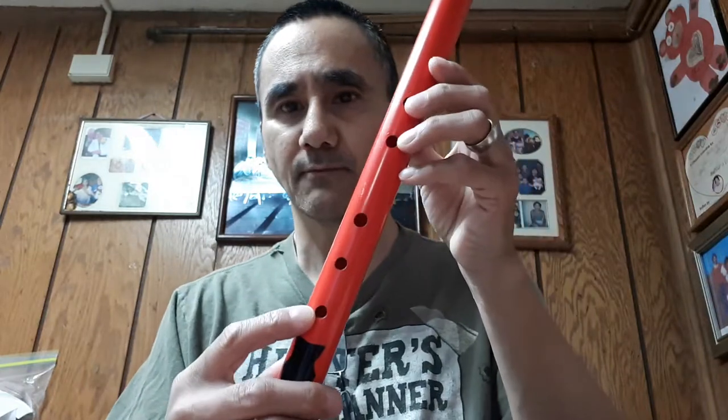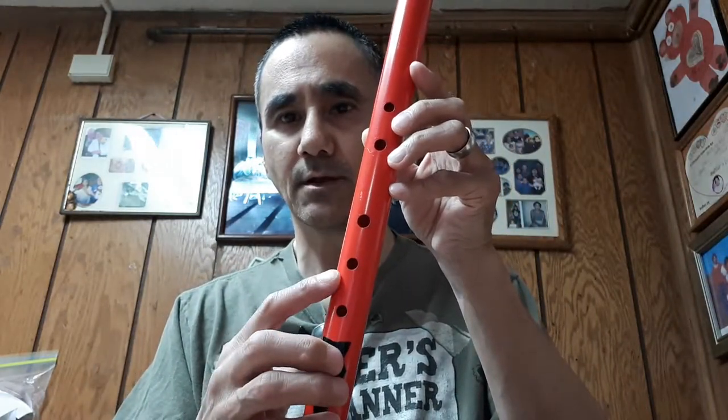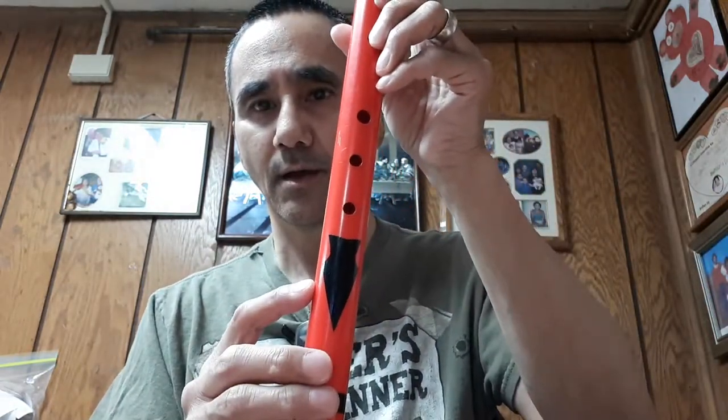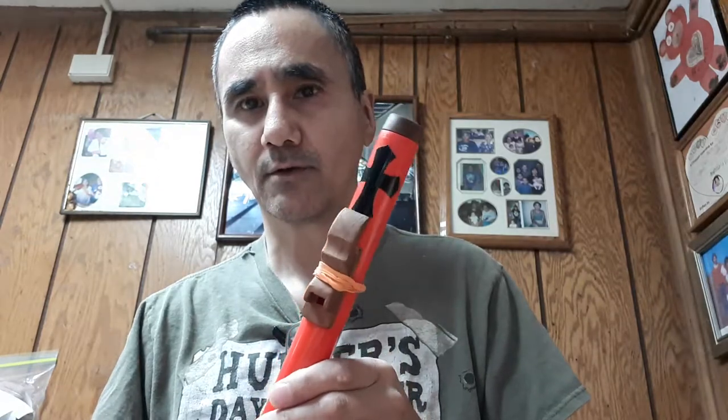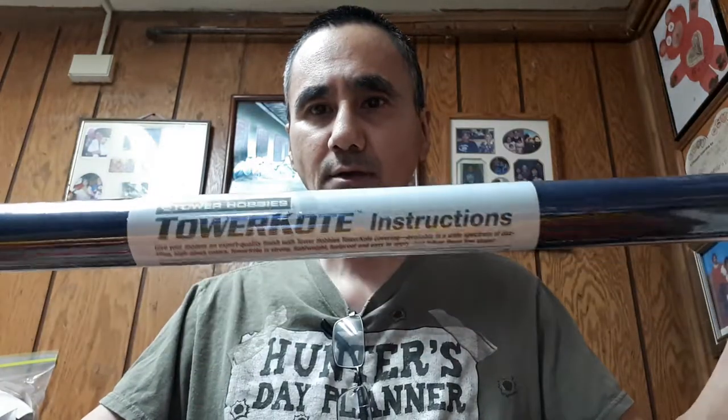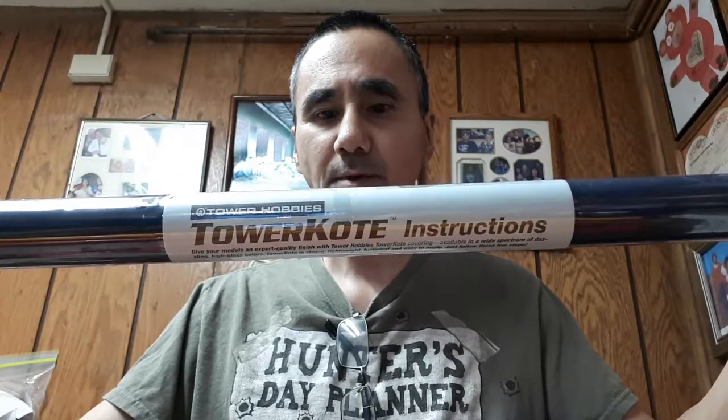I decorated the flute using a black Sharpie marker to fill in the finger holes to make them look nice, same with the end of the tube. The black stripe, the arrowhead, and the cross are actually iron-on fabric material used in the radio control airplane modeling industry. It is a product called Tower Coat, sold by Tower Hobbies.